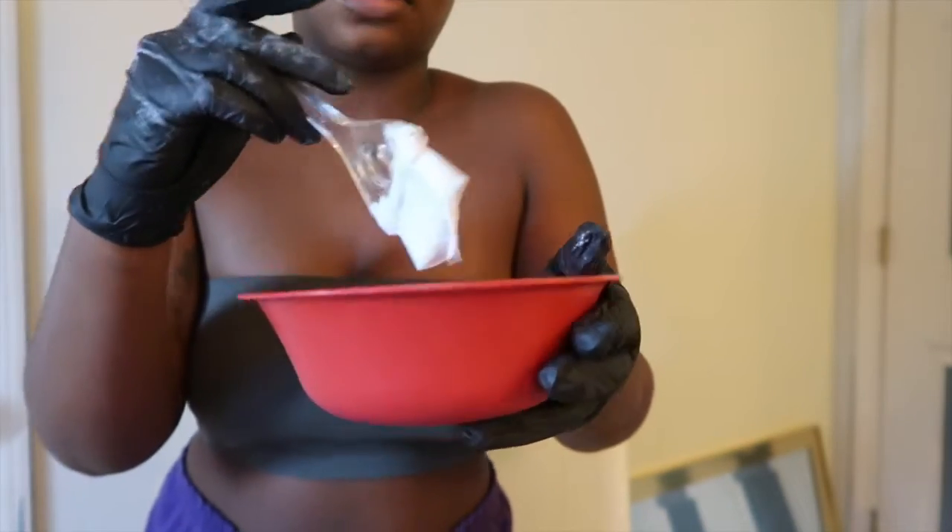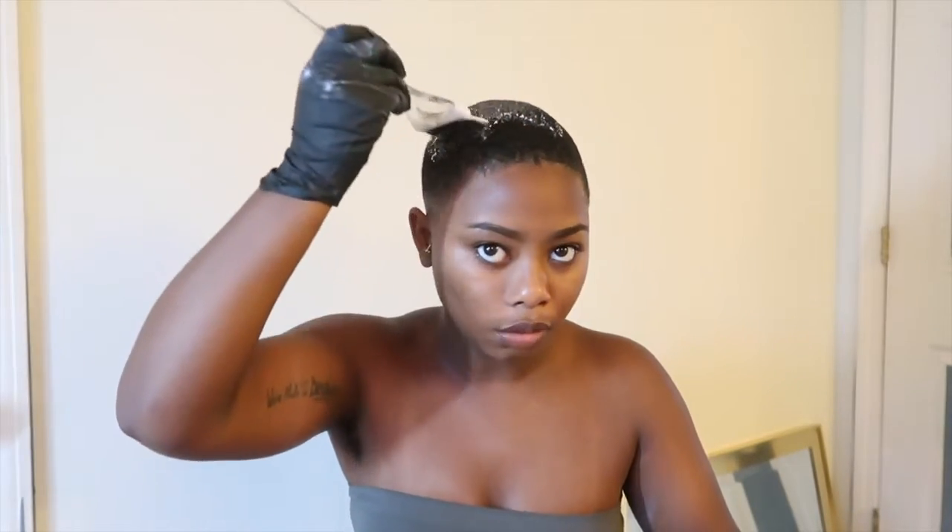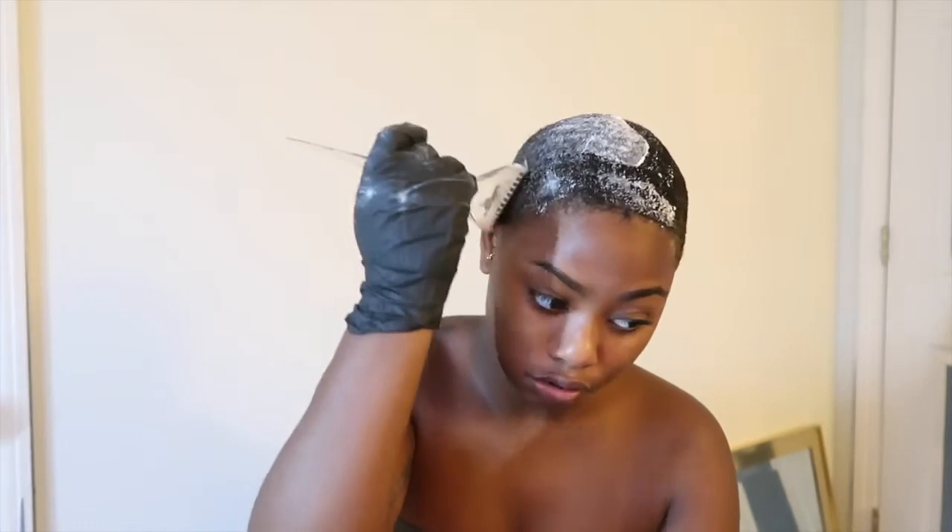If you have waves, just be careful because I'm going with the direction of my waves right now, but when I go backwards my hair tends to flick the bleach back, and it kind of gets everywhere — so just be careful.